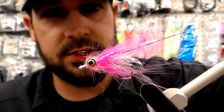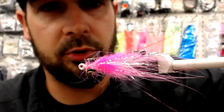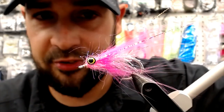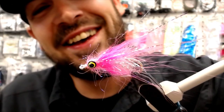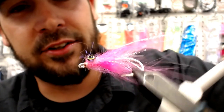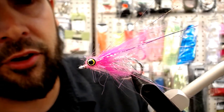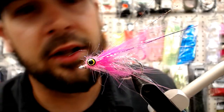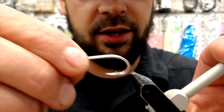What we're looking at: it's got Arctic Fox in it, some flat, some UV polar chenille, some dumbbell eyes, and of course some dubbing in a dubbing loop. I use the Arctic Fox in a dubbing loop too — that's a tricky one to learn how to do, it doesn't always play nicely, but we'll get into it here. So we'll pull that guy out and stick this guy in here.